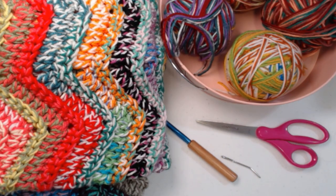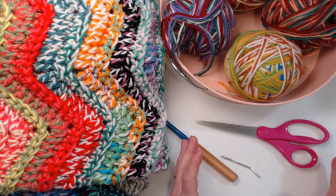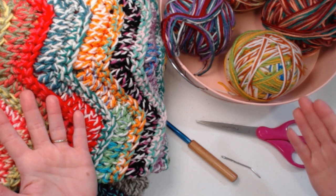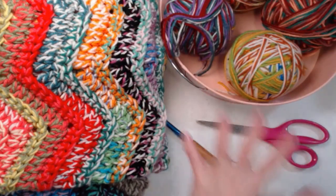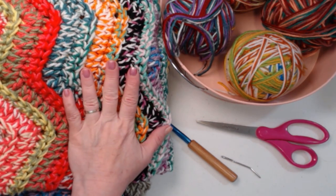How much yarn are you going to need? If you make the pattern as written, you're going to need about 14 ounces or 744 yards. I'm using all acrylic medium weight number four yarn. When doing scrap projects, you don't want to mix your fibers because wool washes differently than acrylic, and cotton washes differently than acrylic. You can divide your crazy balls into different fibers and don't mix those up unless that's something you want to do.